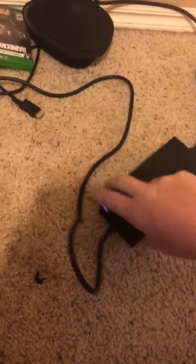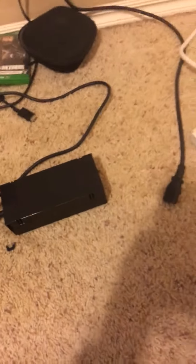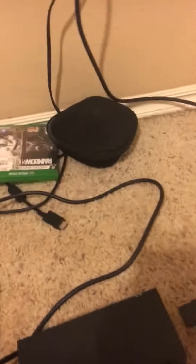I left it plugged in for a while and it wasn't really working, so finally I unplugged it from the wall — left it plugged into the Xbox — and then instead of plugging it into the wall all the way where it would turn orange and just die, I barely stuck it in to where it started to make that noise.